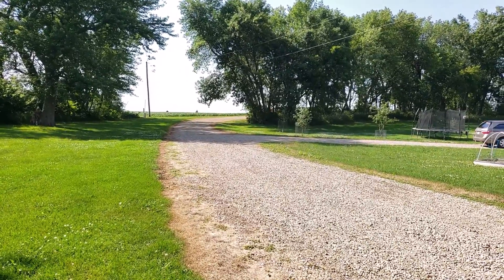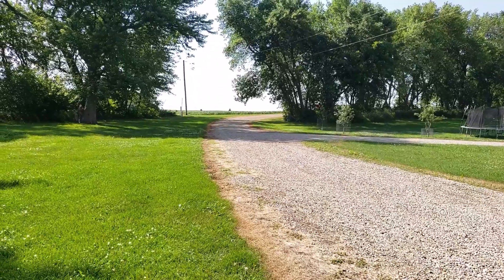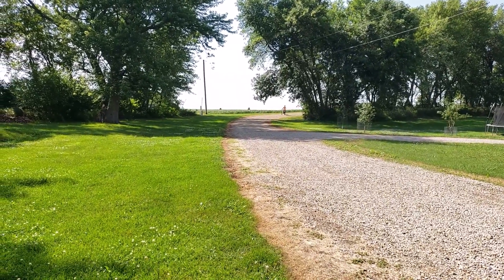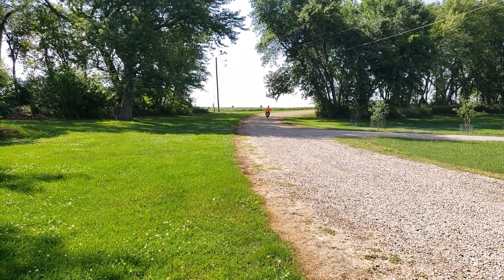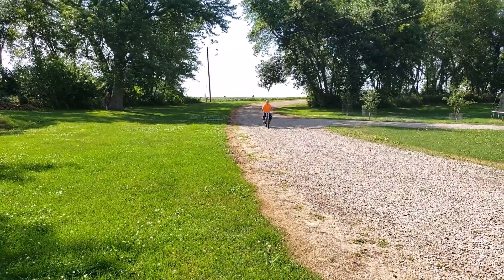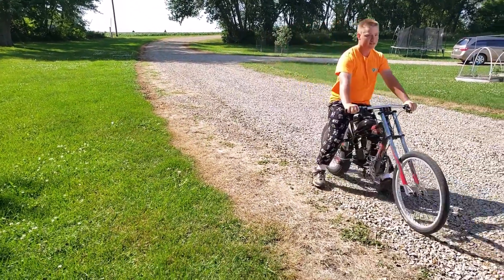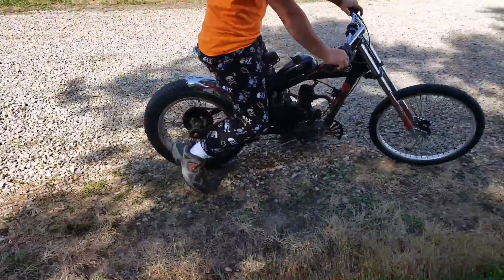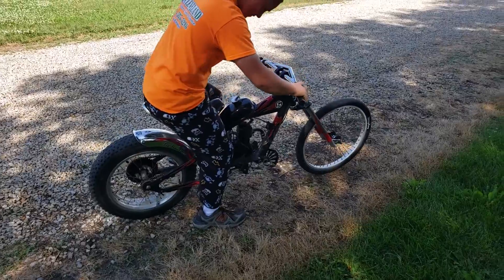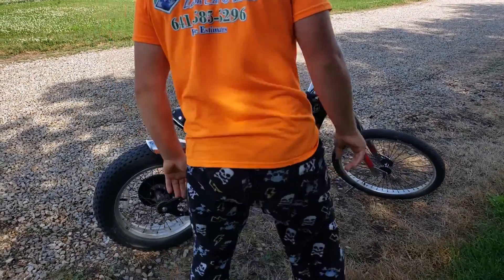Sounds really good. This is the bigger engine kit — this is the 80cc kit. Before he had a 49cc that got wrecked, so we put a bigger one on just to see the comparison. It sounds really good. It's got a hand clutch to stop it.